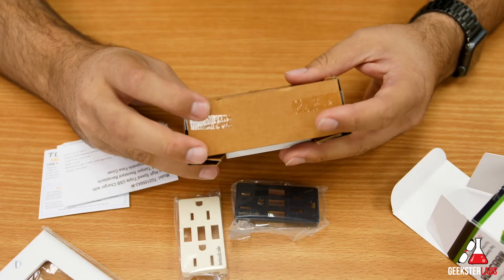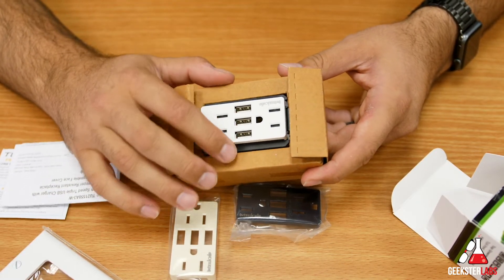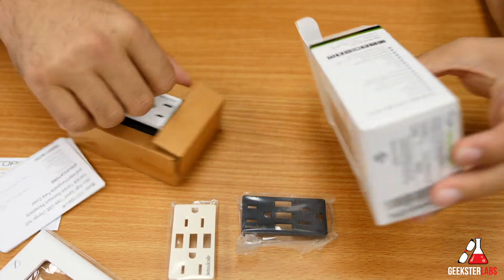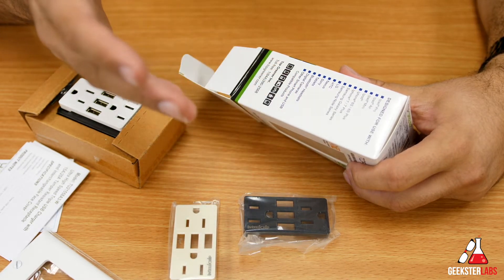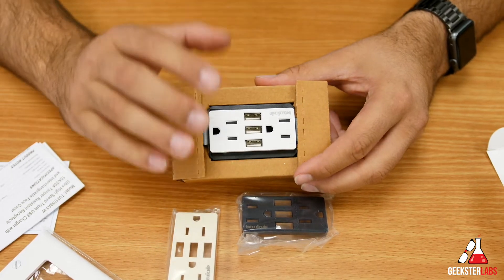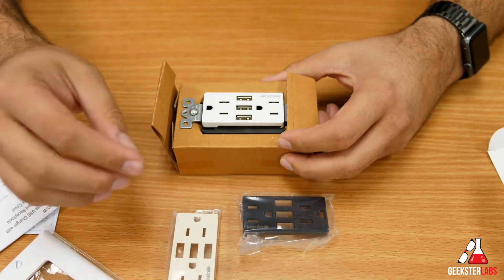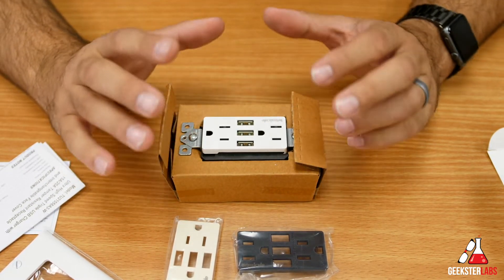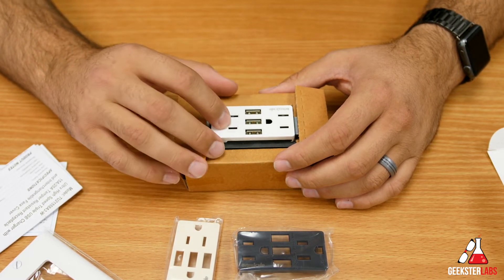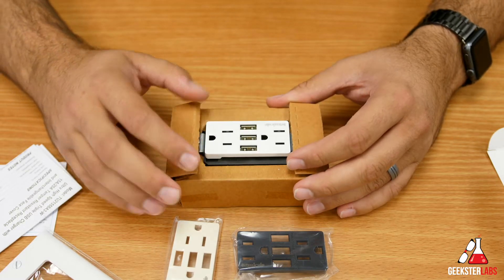I'm going to show you guys how to install this really quickly — a basic install, not super detailed. The three USB ports here will completely output 5.8 amps total, which is very nice. So you can technically charge five devices at one time — both plugs plus three USBs in the middle. The box mentions you can charge iPads, iPad Pro, iPad Mini, iPhone, Samsung devices, LG devices, HTC, Nexus, Sony, tablets, Bluetooth headsets — all different types of things. It also has the Intelli chip system so it will not overcharge your device and will shut itself off. This three USB port outlet retails for a little under $30 currently.